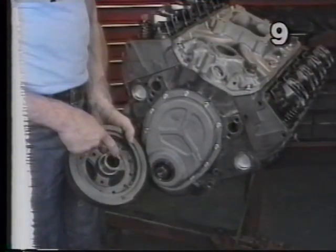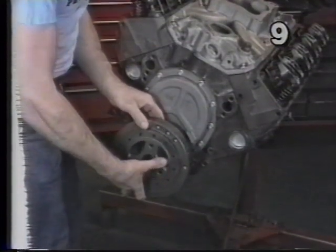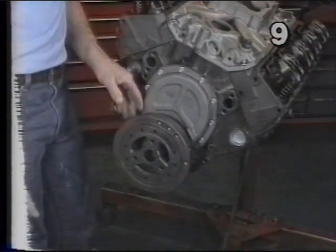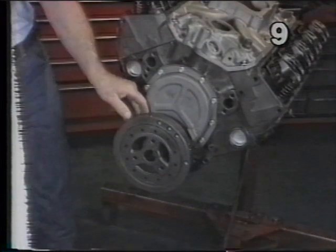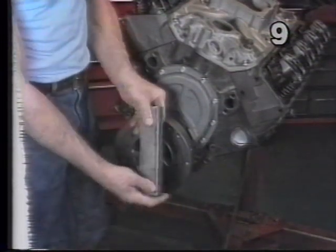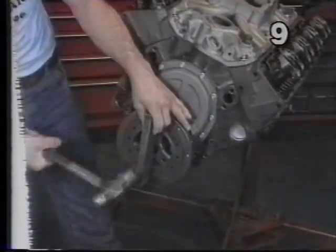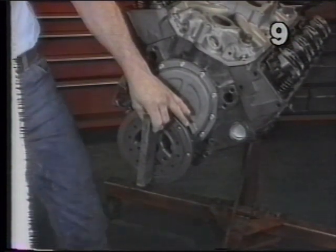You must align the slot in the balancer with the key of the crankshaft. Now we want to take our palm and pat the balancer onto the crankshaft to the point where it sticks. At this point, the balancer is actually stuck to the front of the crankshaft and is starting its proper alignment on the shaft. I'm going to use a block of steel that has a smooth, straight, flat face on it. I'm going to hold this face firmly against the front of the balancer on the center hub, in line with the center of the balancer. If you notice the change in sound, we are now firmly seated in position.